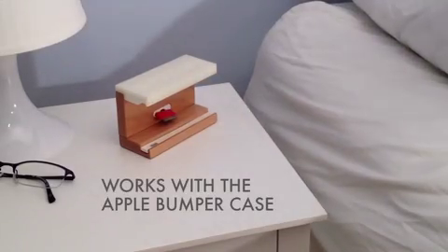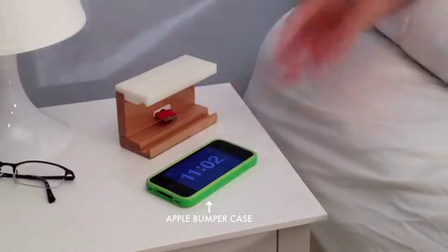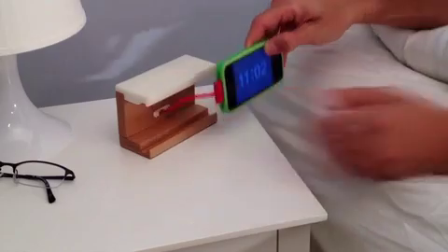Snooze also works with your Apple bumper. Simply remove the bottom insert and slide in your phone.